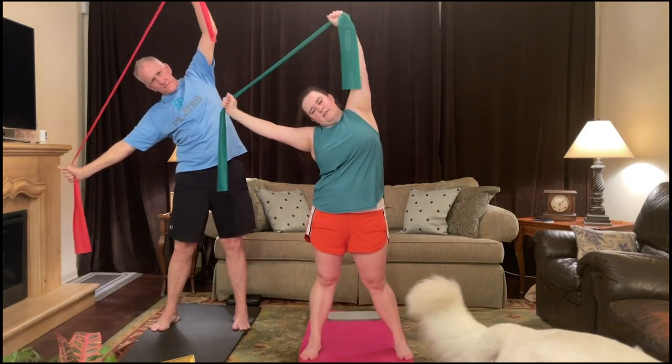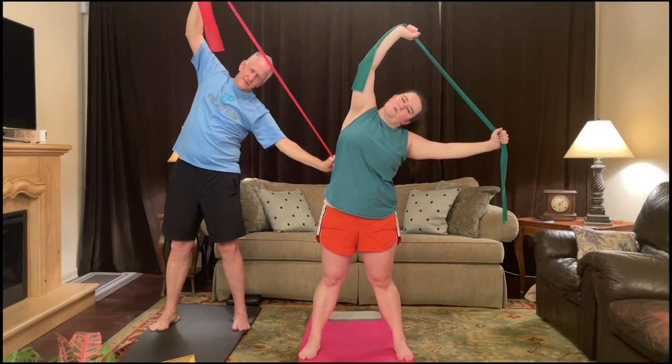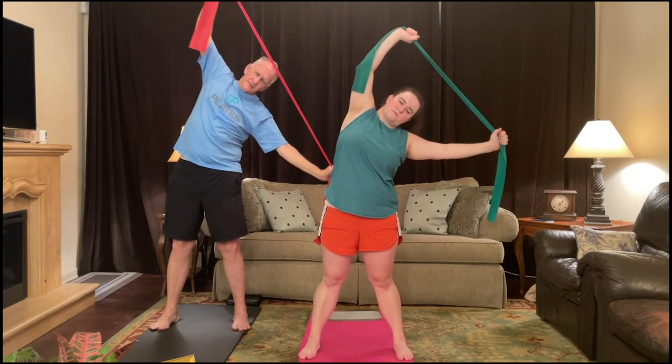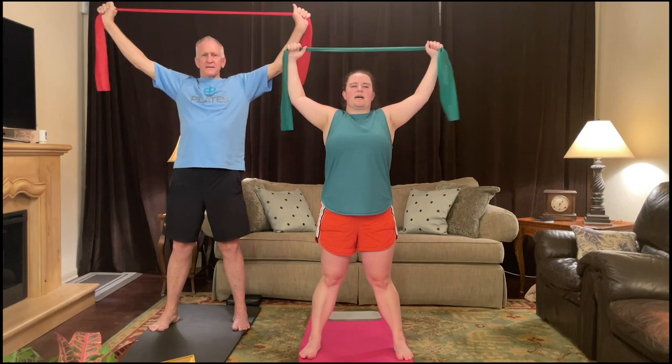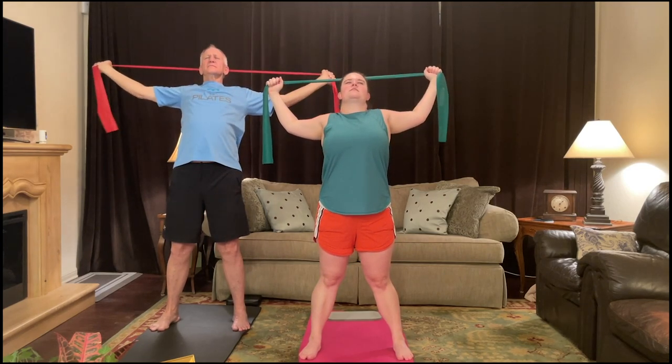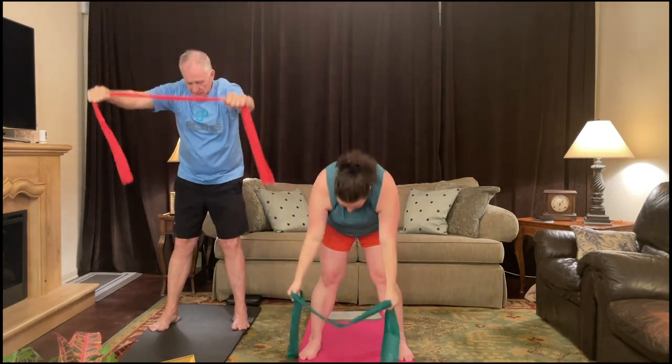Four, three, two, one. Bring it up and over to the left side and dip toward the left. Four, three, two, one. Bring it up. Lean back again — open the chest, lift the chin. A little breath, and dive forward, releasing that spine.